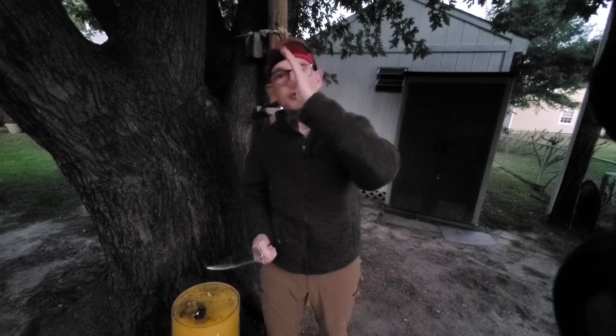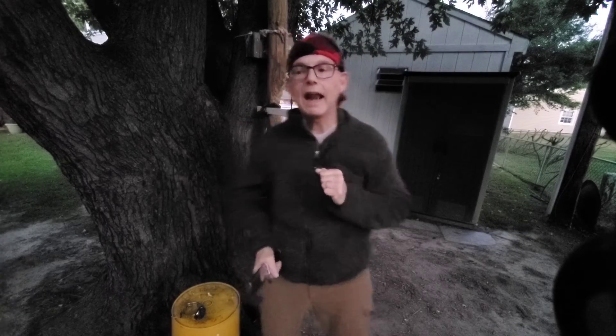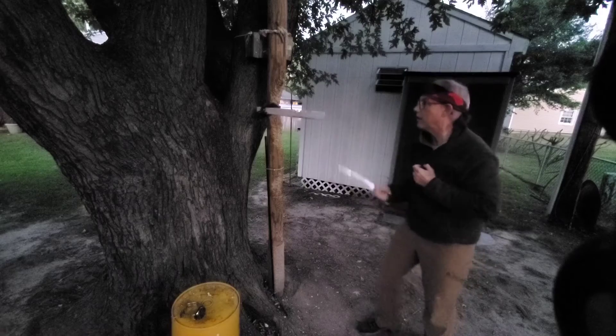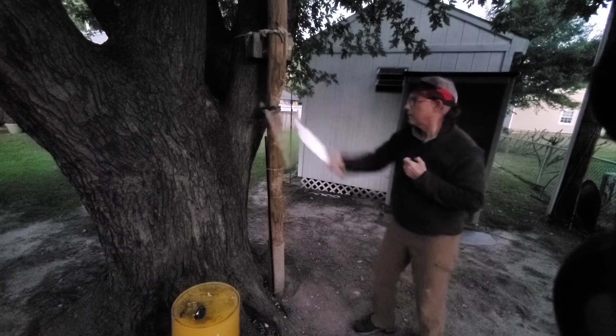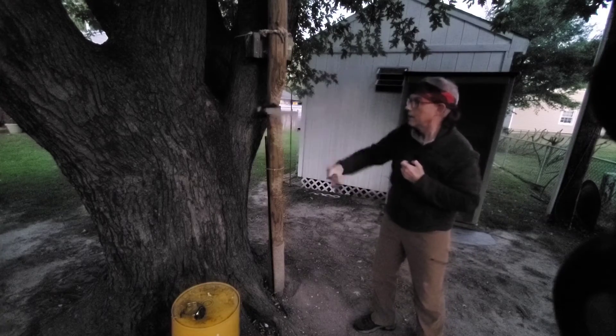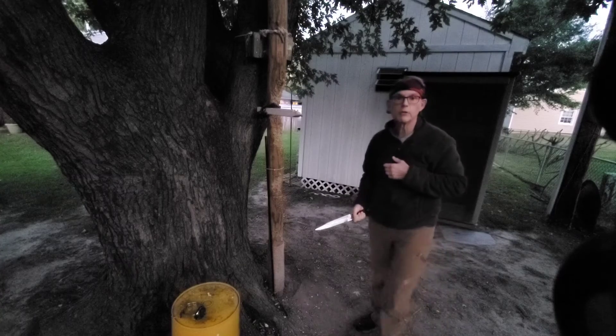I would have to reposition the stick if I was going to practice down cuts, but I'm just practicing position two/three and position seven/eight. I can do here, stab, here, stab. Always remember to wear eye protection if you're practicing live cuts — I've got my glasses on for wood chips.